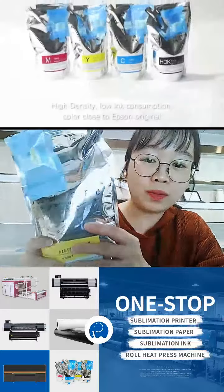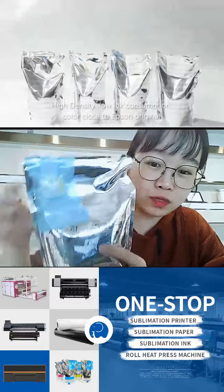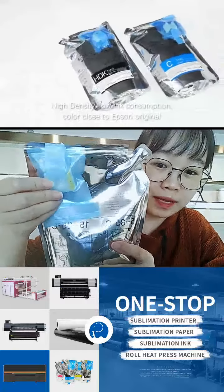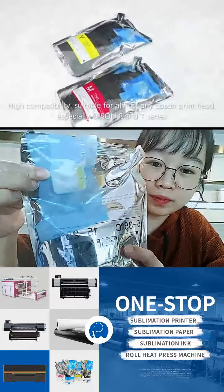For the Epson F-series printers, we need to use the ink chip. So here is the compatible chip together — the chip and the chip holder. You can see.